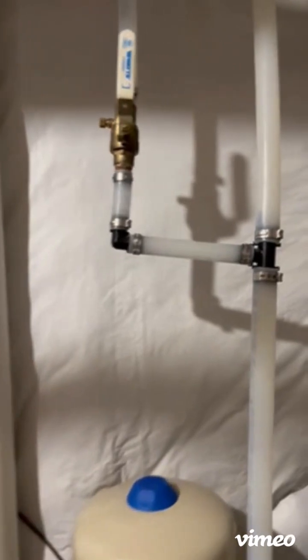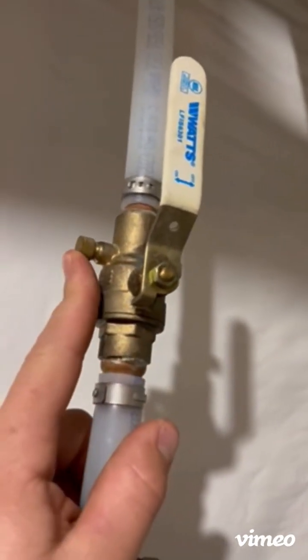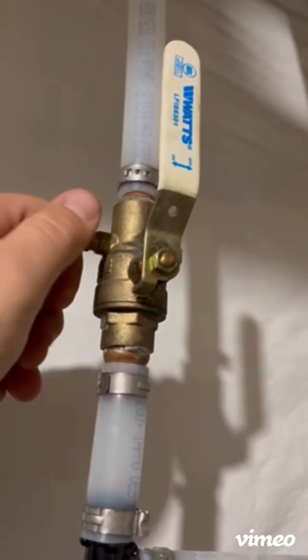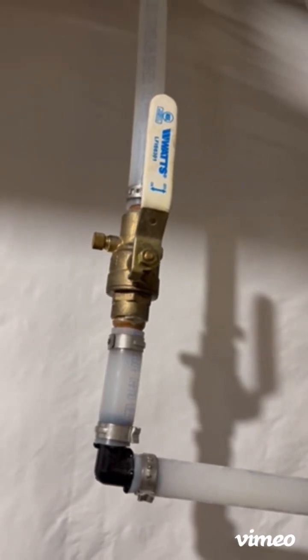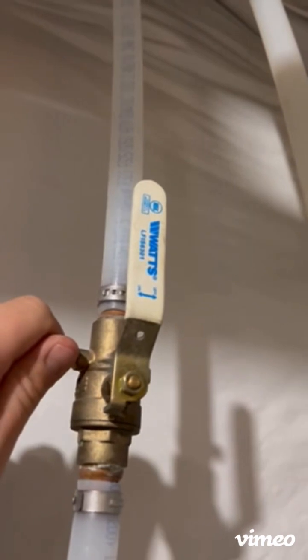There is a drain connection here. This is a simple screw-on cap that when taken off allows all the water upstream of this valve to drain out.